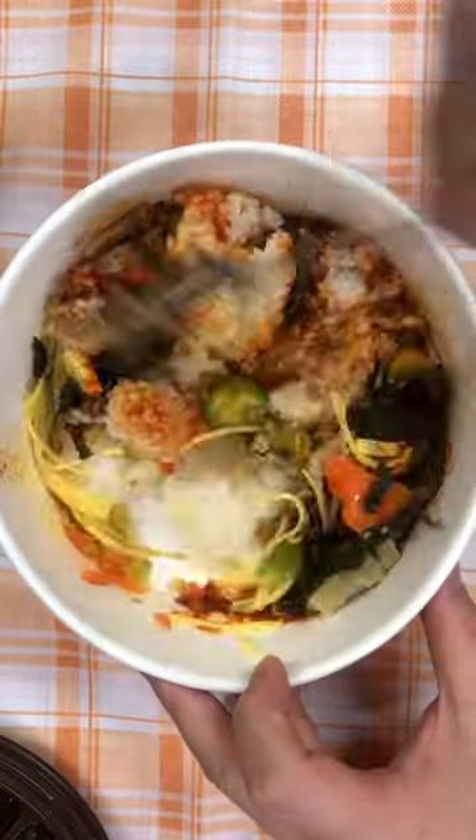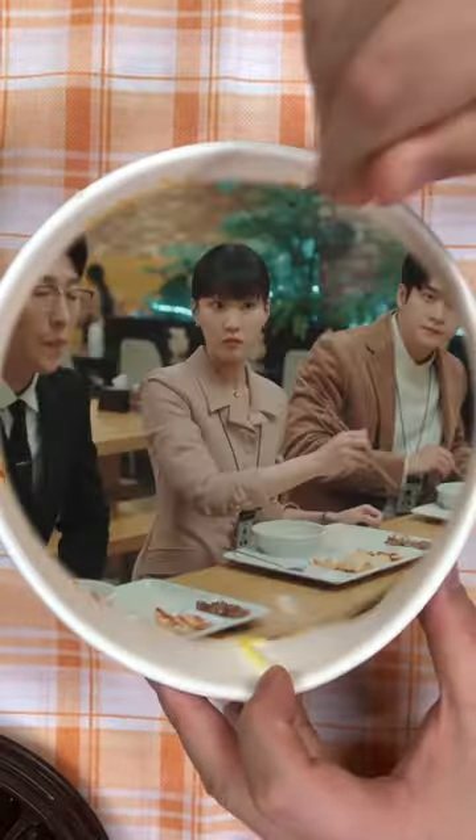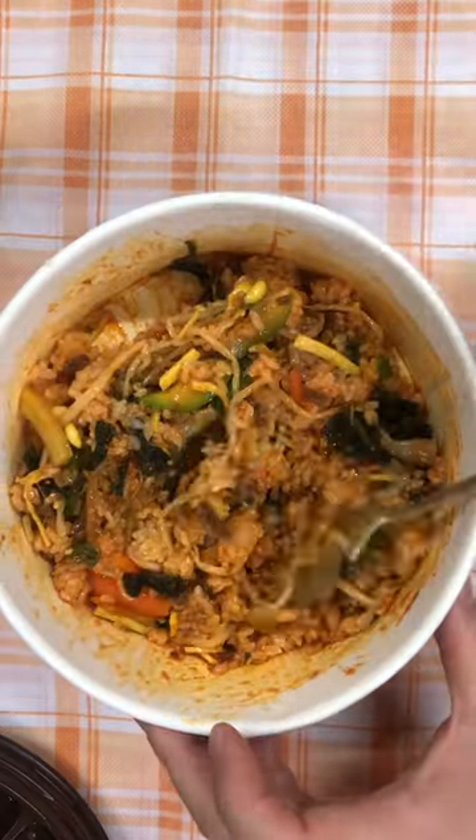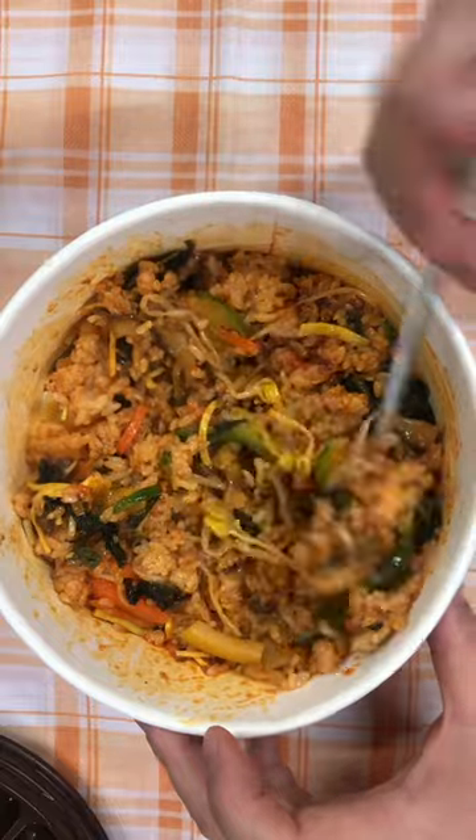The model for this product is an actress named Yo Yun Yang. She is an actor who appeared in Extraordinary Attorney Wu as Wu's friend, Donggyu Rami. Since that drama, she has appeared in many commercials.